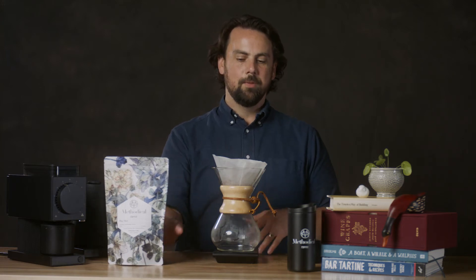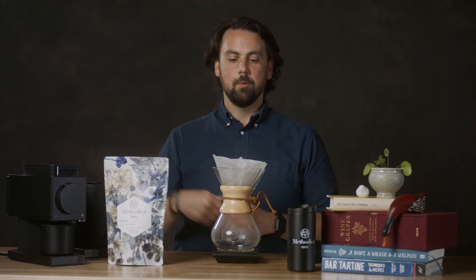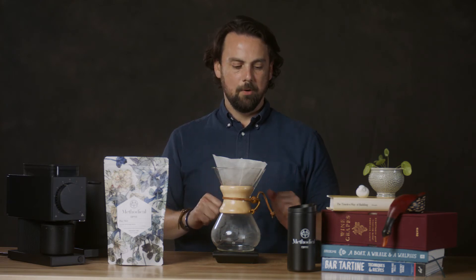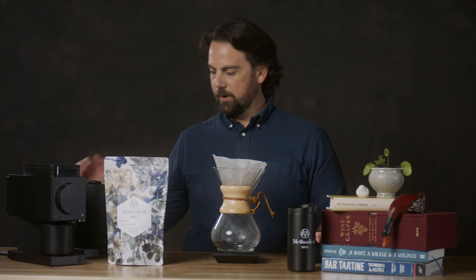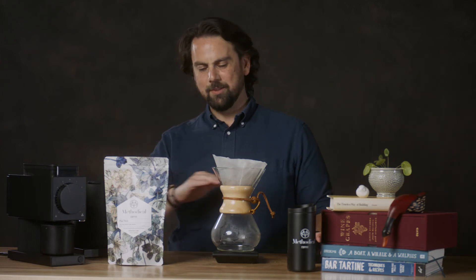We're going to do a 30-second bloom to allow the CO2 gases to be released from this freshly roasted coffee. At the 30-second mark we'll put some more water in, at the one minute and 12-second mark we'll put some more in, and just after two minutes we'll put the rest of the water in. That will get our brew completely done by about the four-minute mark. I'm going to pour in about 60 grams of water for the bloom to get the grounds nice and saturated.